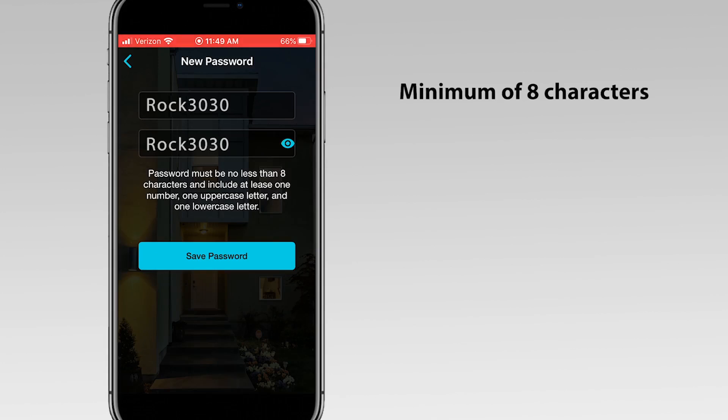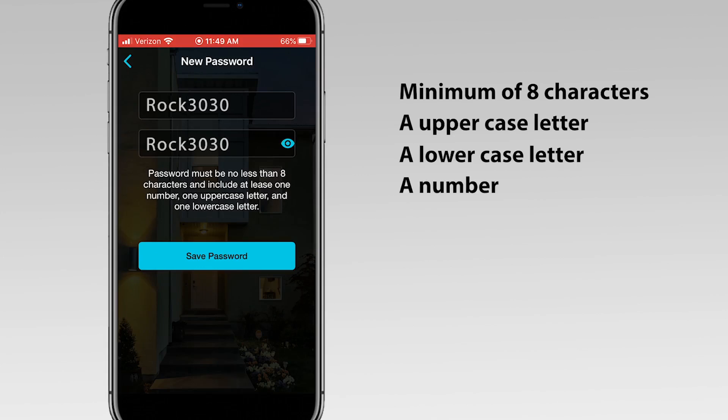Note that passwords must be at least eight characters, contain uppercase letters, lowercase letters, and numbers.